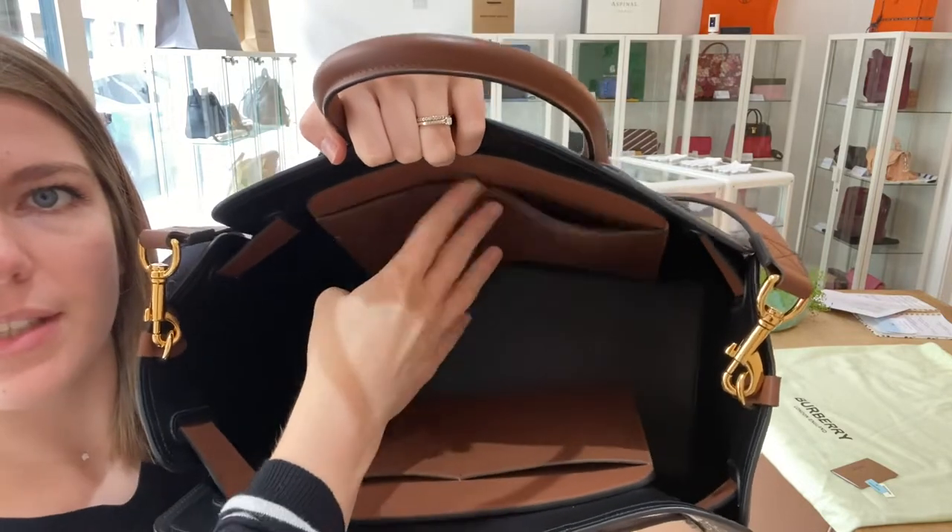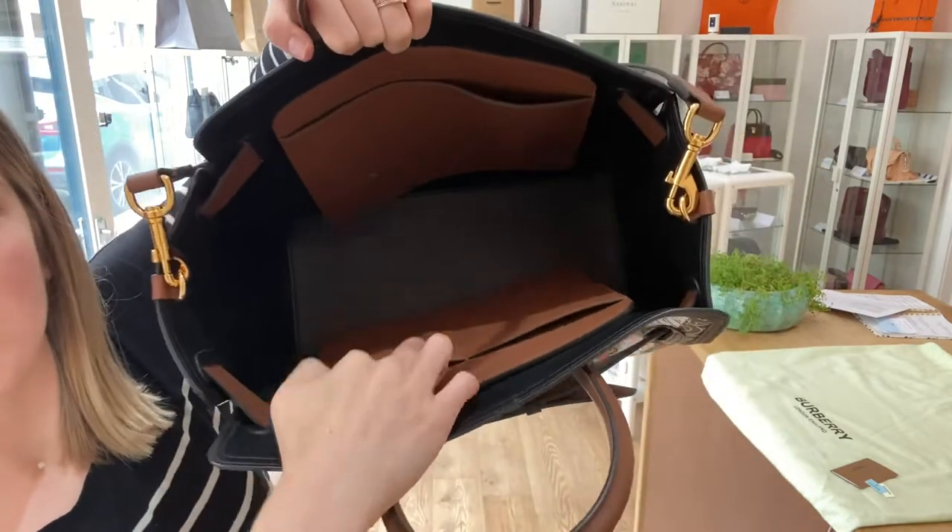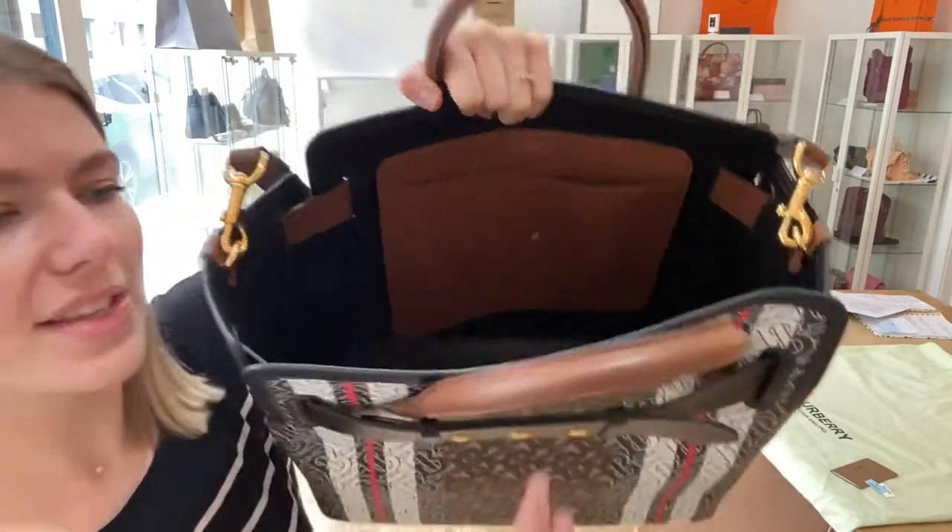You've got one flat pocket on this side which has a hidden magnetic fasten which sort of snaps shut, and then you've got two smaller flat pockets on the other side as well. So it's a really nice roomy bag with lots of storage.